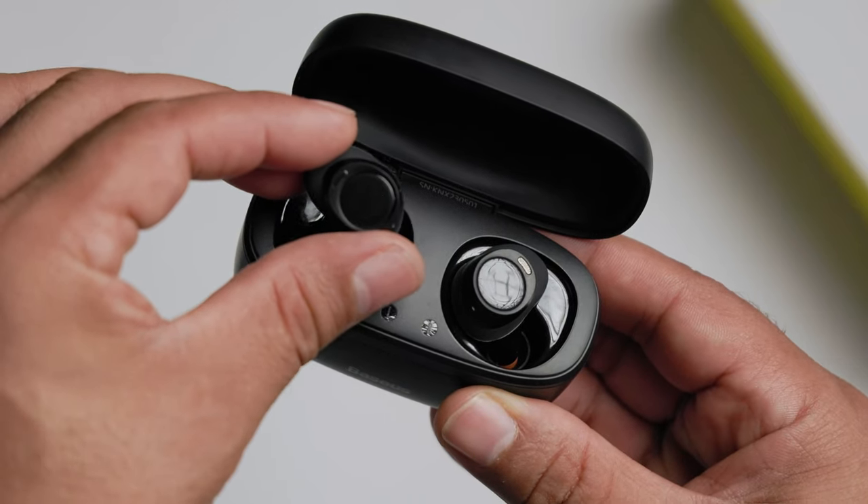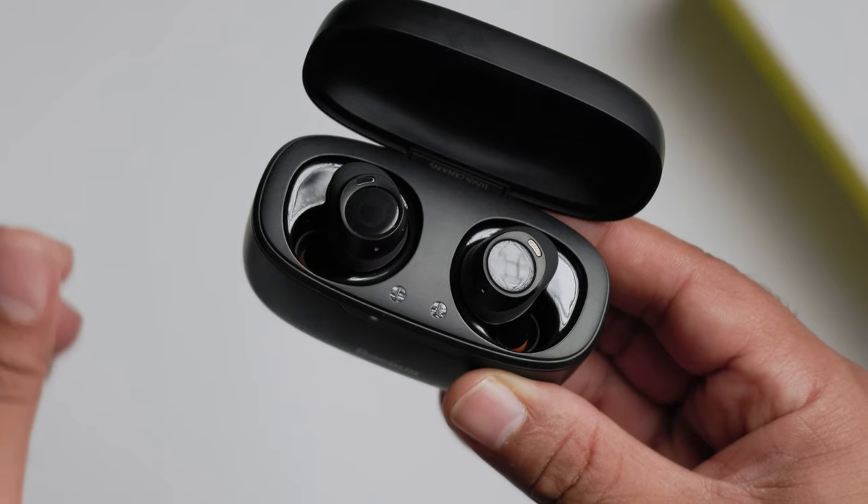Let's talk about the performance. They sound really good. Audio is full and clear. The bass is nice — it's not overwhelming, not muddy. You'd be pretty impressed by how these actually sound. Audio sounds present and very enjoyable.